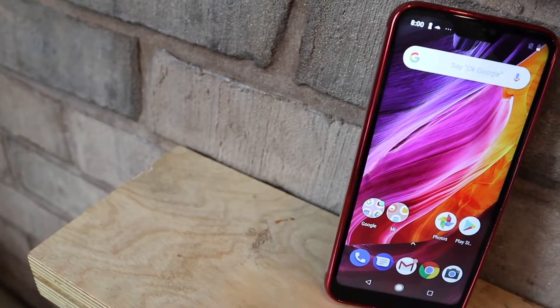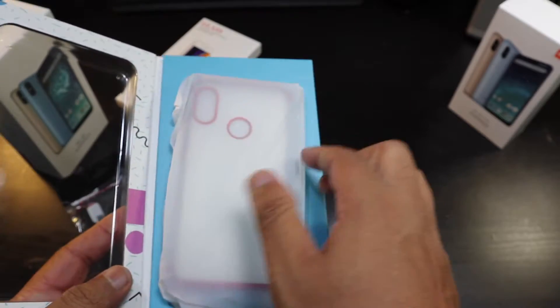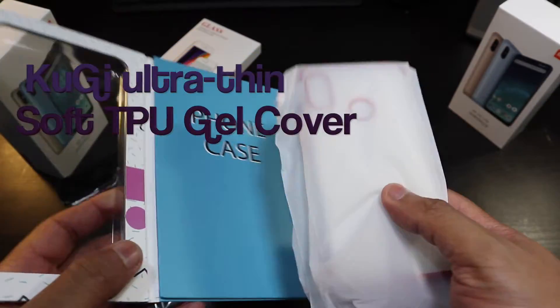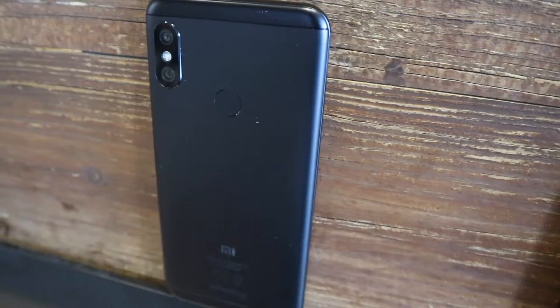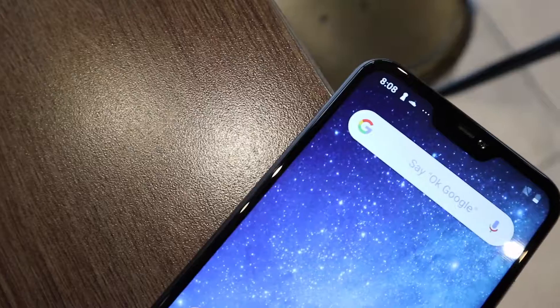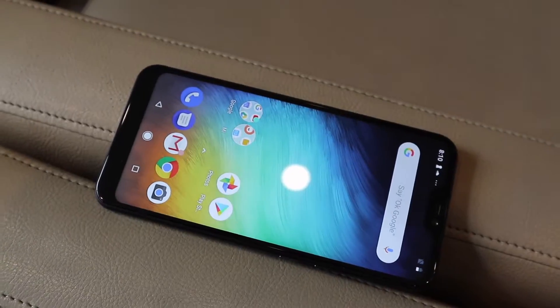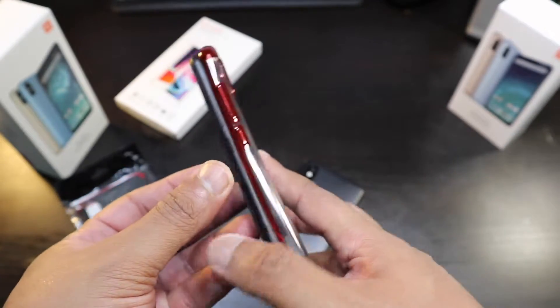Let's open up this first case for this phone. Let's check this out for the A2. You can see here it's a phone case — I'll put all the links in the description. This case looks really good and I believe this might just be for the Xiaomi A2 Lite. Here it is — let's slap this on.